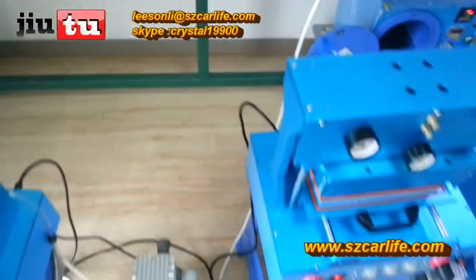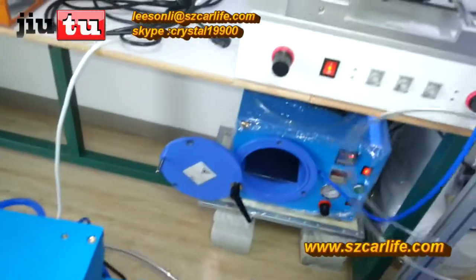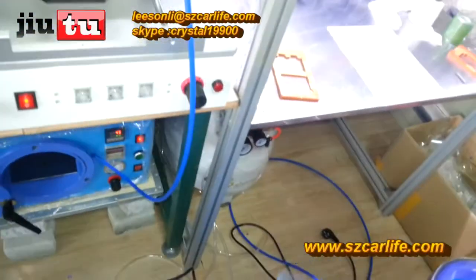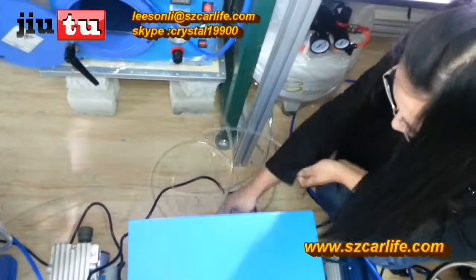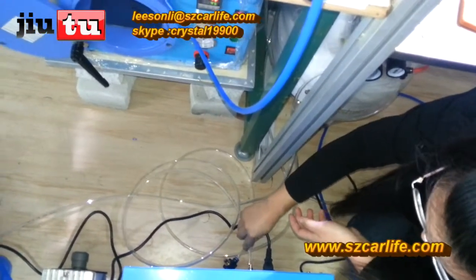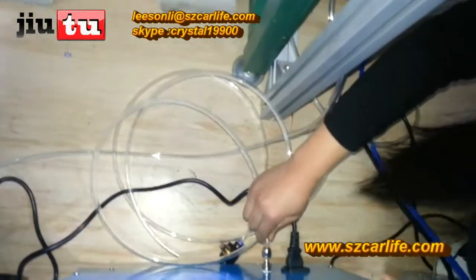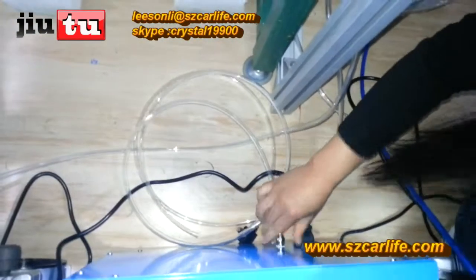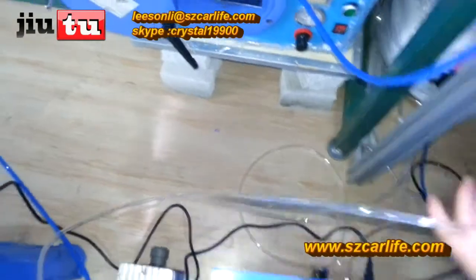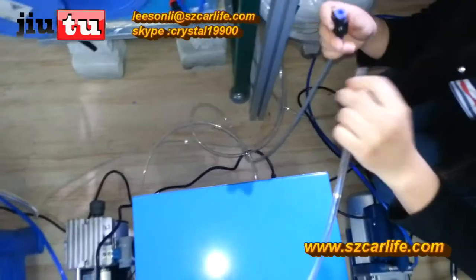And then connect with the electricity. This is the power line. This is the tube to connect with the air compressor. You need to put it in there and screw this tightly. Then connect this with the vacuum pump.